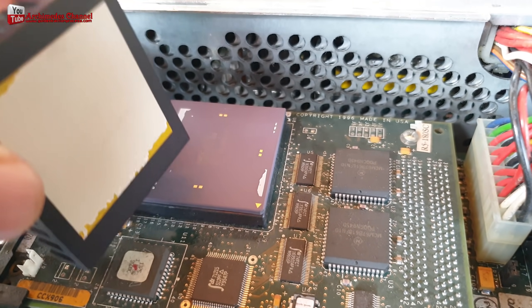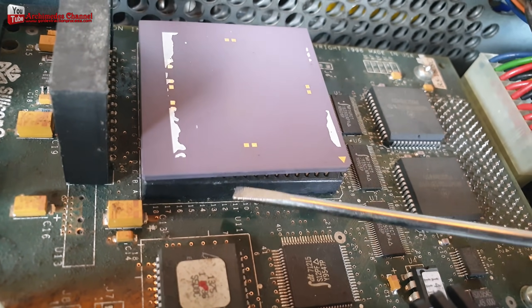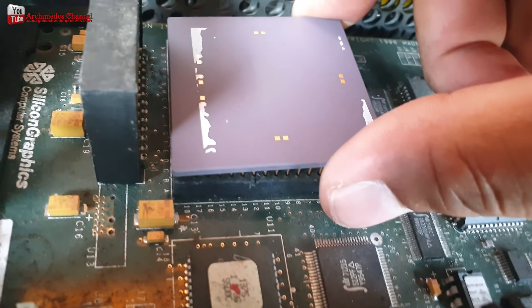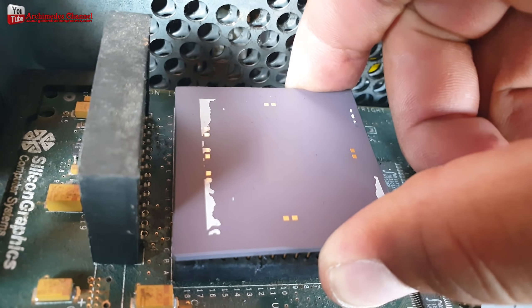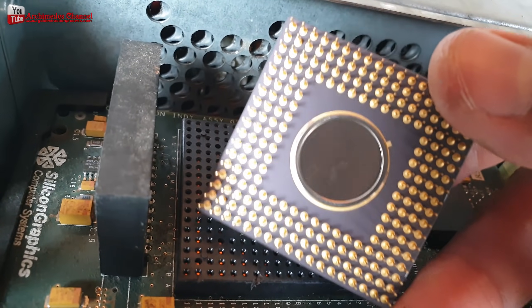The CPU is nearly always covered with a heat sink. The CPU has a small throw switch which needs to be up to open it up. There is also a strap that holds the CPU to the heat sink.